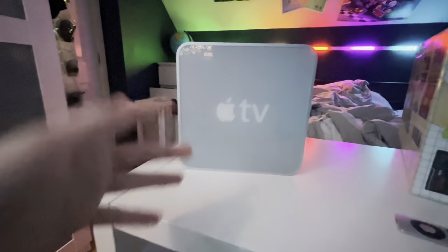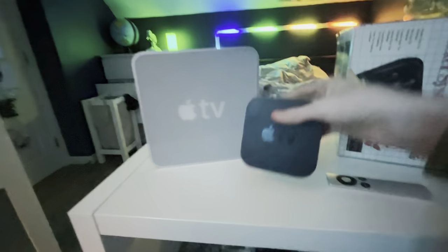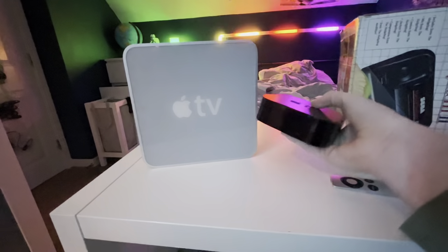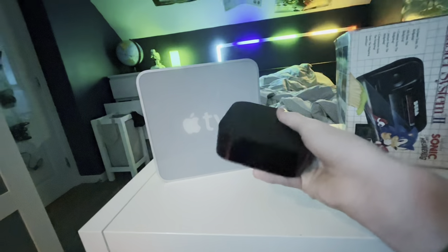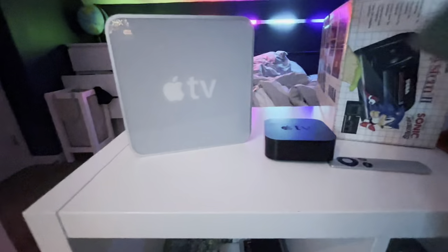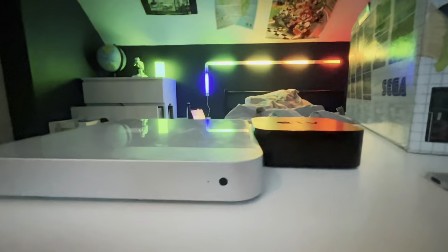Before we plug it in, we're going to compare it to something we get today - the Apple TV. I know this is the HD from 2015, but all Apple TVs basically look the same besides this. Putting them side by side, this is slightly taller than this.